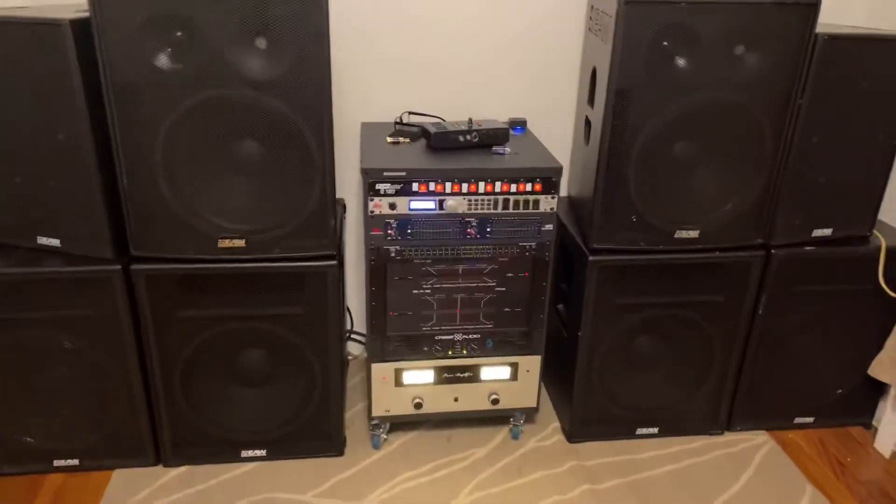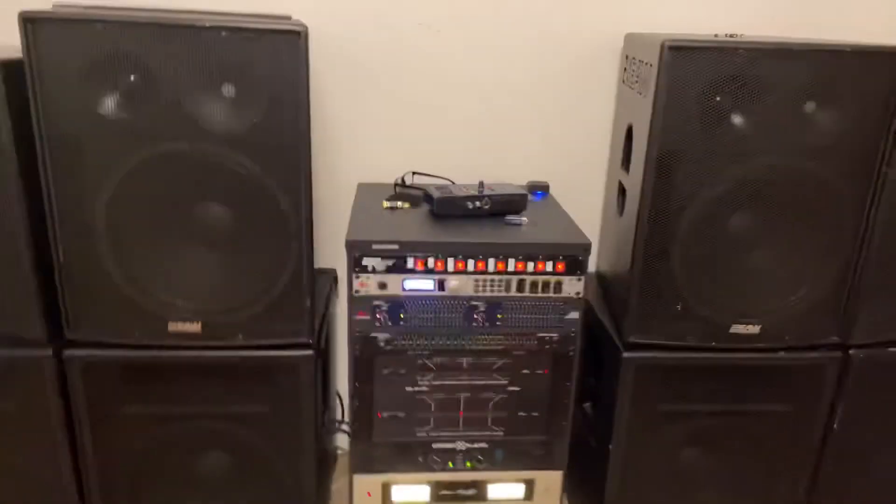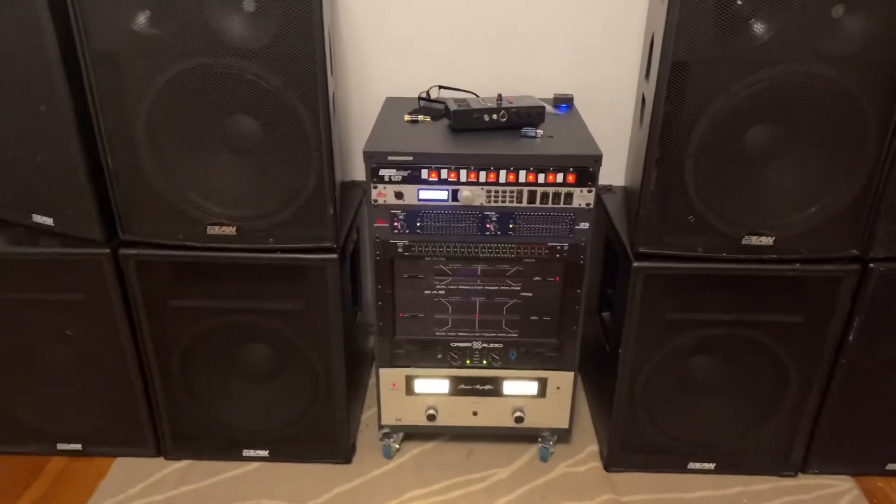Let's knock this off before we get in trouble. All right, and that's all the upgrades to the vintage audio rack. Okay, bye. Bye.